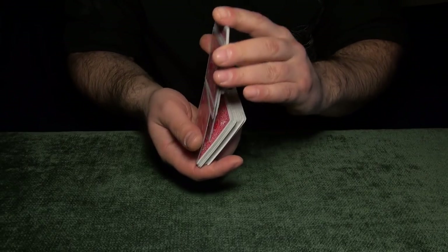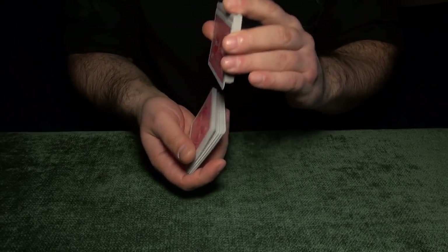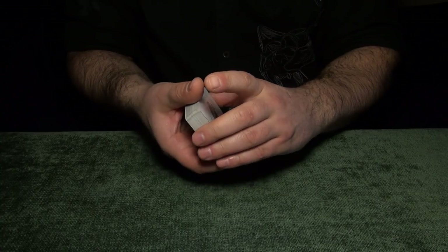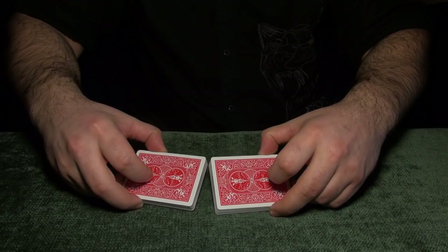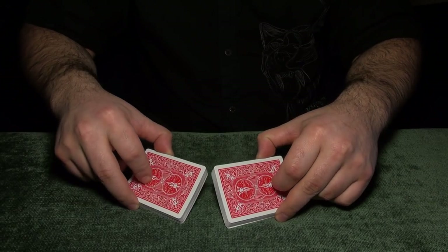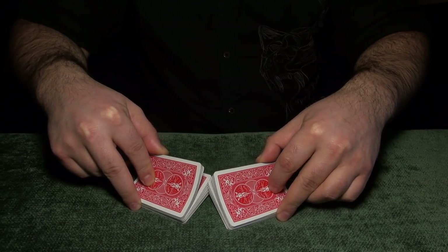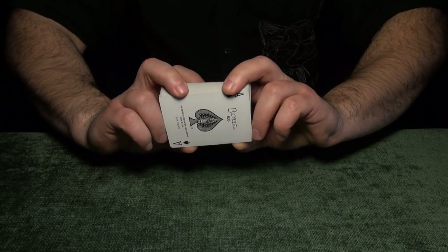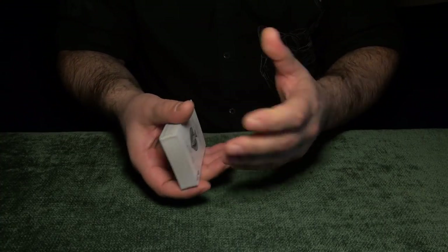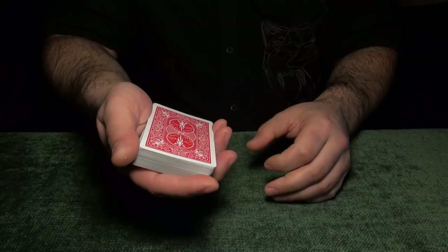Now we mix up the cards — pretend like we're mixing the cards but we do it this way. One, two, like this. We always keep the Aces on the bottom. The spectators don't know what I'm doing. You can also mix the cards like this, but remember we have Aces here, so we keep them on the bottom. We start riffling the cards first from one side — like five to ten cards — then from both sides. You can shuffle the cards as much as you want, but keep the Aces on the bottom.